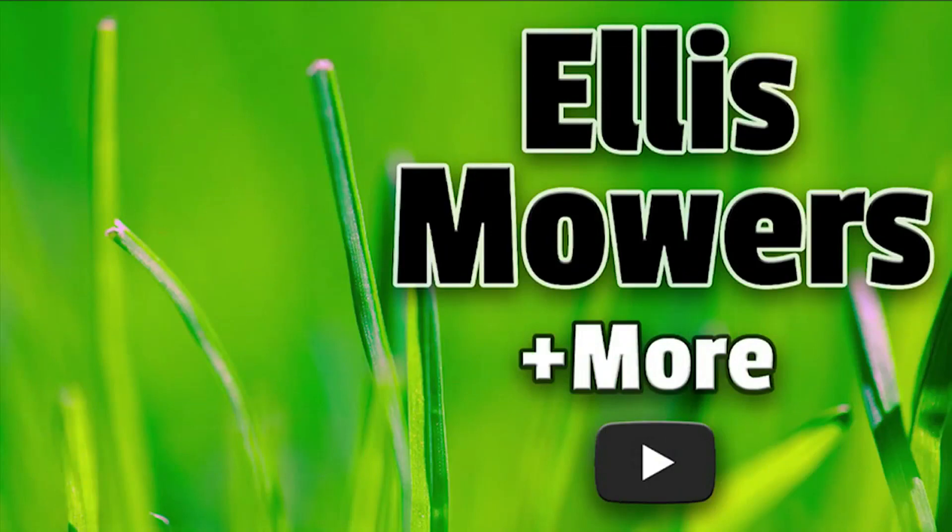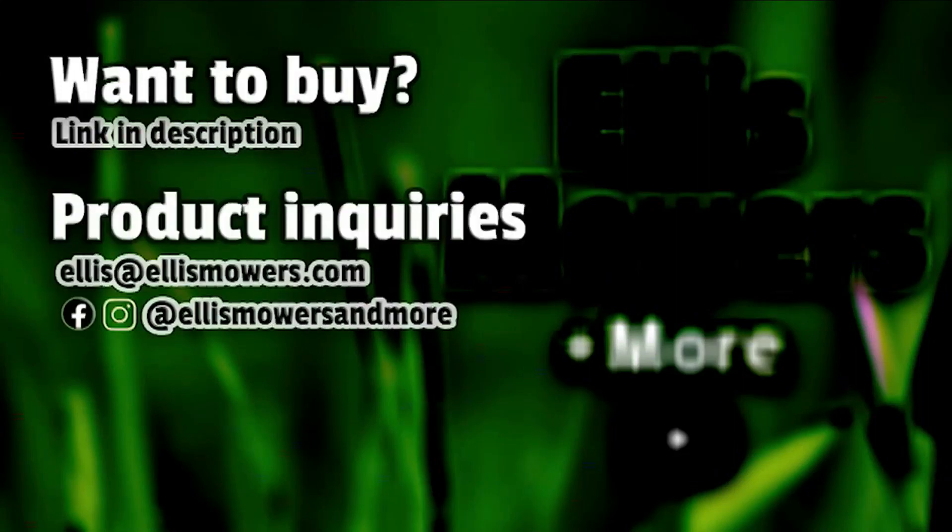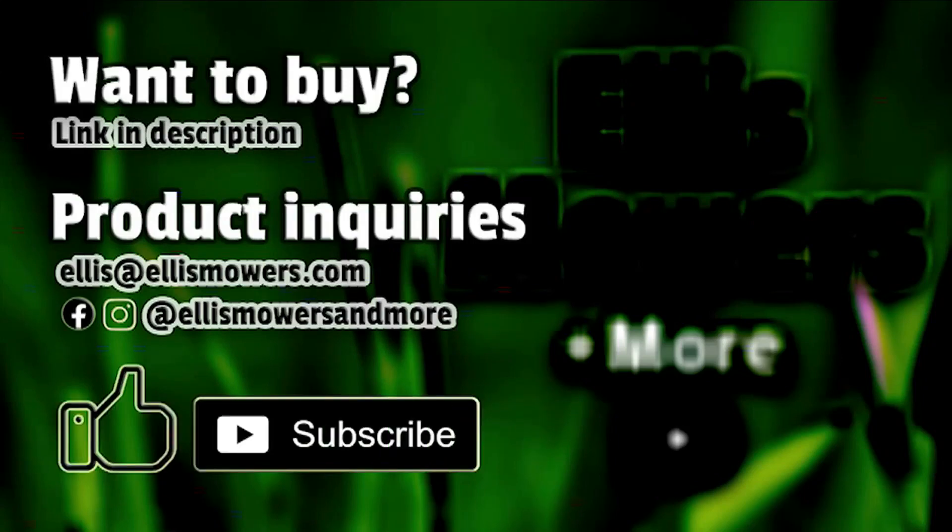This is an Ellis Mowers and More product review. Interested in buying this product? The link is in the description below. Have a product inquiry or a home, garden, or automotive product or tool to review? Email me at ellis@ellismowers.com, or reach out on Instagram and Facebook at Ellis Mowers and More. Like and subscribe for more product reviews and small engine content.